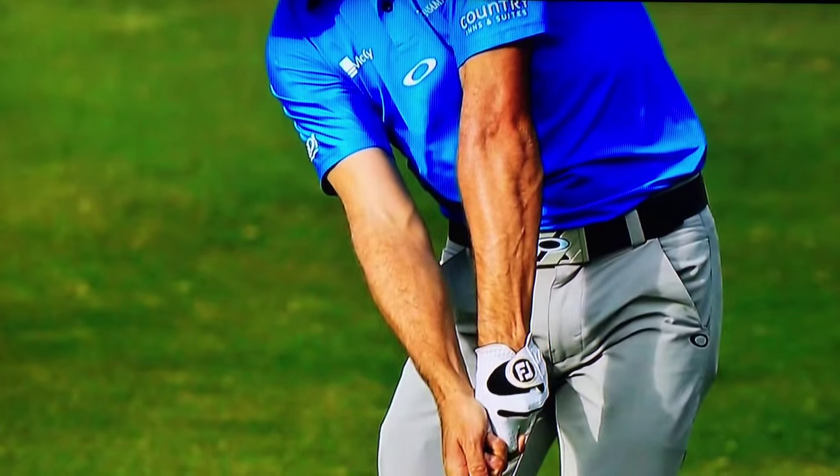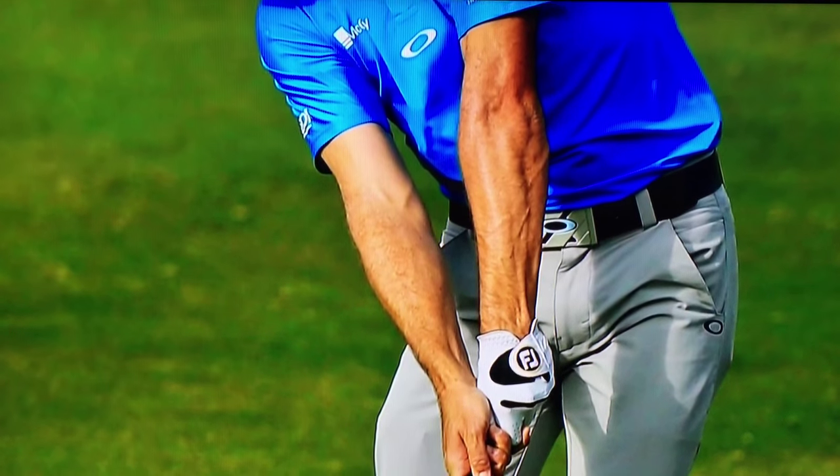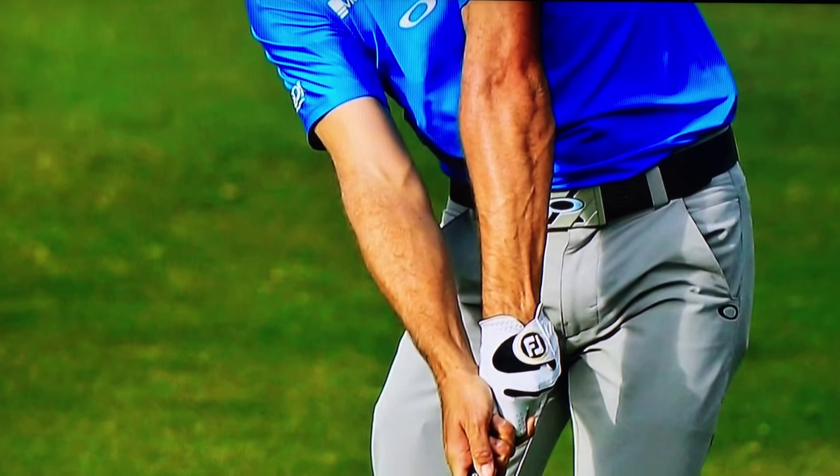Let's take a closer look at Zach Johnson. When I look at him swinging the golf club, the first thing that really stands out to me is the strong grip, because I see a lot of amateurs with a grip that's too weak. Can you talk a little bit about how a strong grip and how maybe strengthening the grip could help the folks at home?